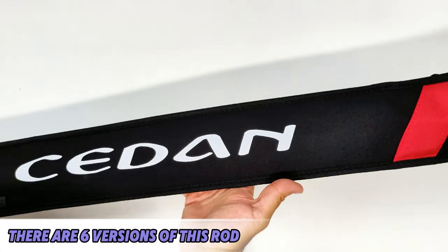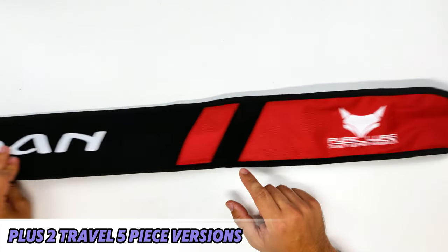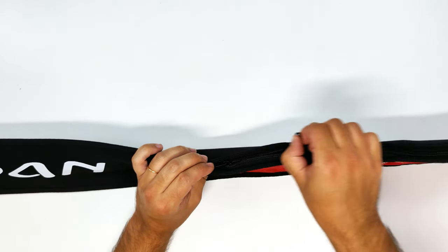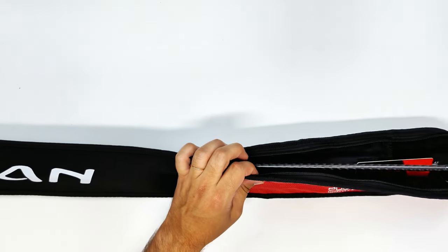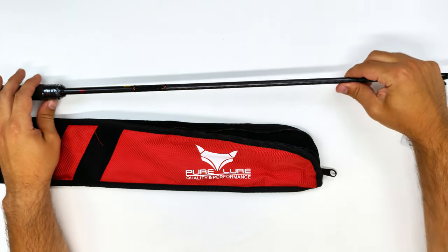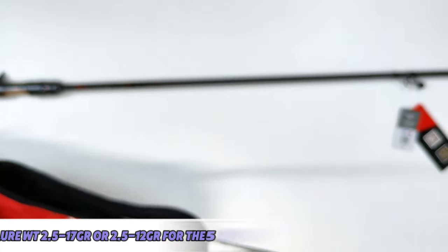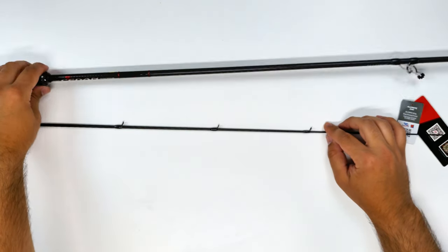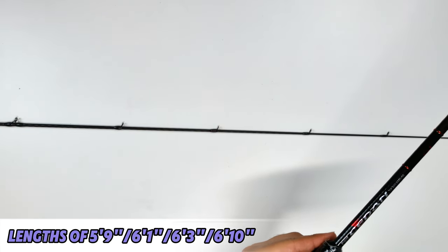A bit more about the Senna: there are six rods in this family, plus two five-piece travel versions that were a special edition for Pure Lure's anniversary. Let's see if they will be restocked, but for now we only have the six pieces. They are three spinning and three casting, with all of them being either fast or extra fast. Other than the travel versions which feature a lure weight of 2.5 to 12 grams, all the others feature a cast weight from 2.5 to 17 grams. All of them feature a line weight of 2 to 12 pounds. Size-wise we have 5'9", 6'1", 6'3", and 6'10".